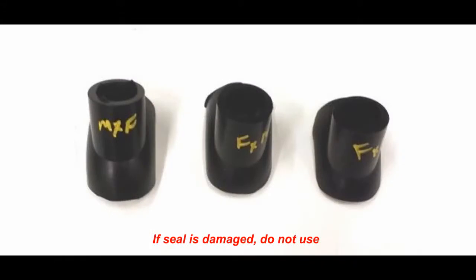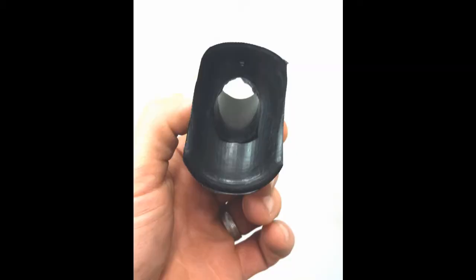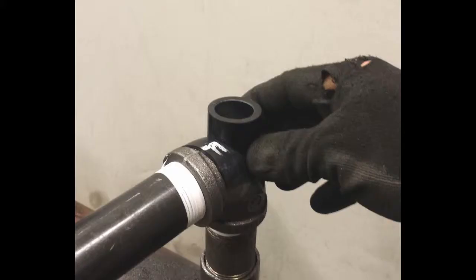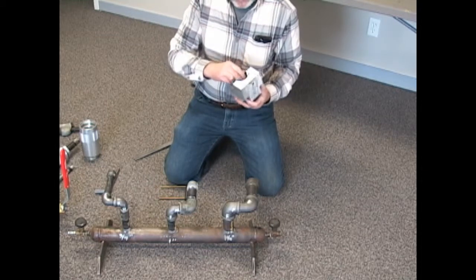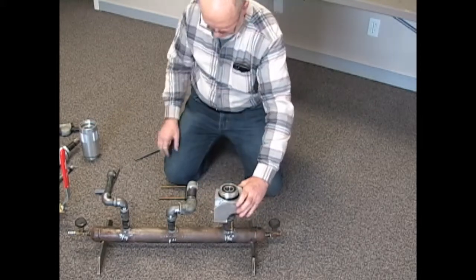Choose the correct elbow seal according to the configuration. Seals are marked on the underside with the letters M or F, meaning male or female. The male side has a thicker rubber edge than the female side. Lightly lubricate the underside of the elbow seal with silicone gel. Place the correct elbow seal onto the elbow to ensure proper fit and check to make sure the surface area has been completely filed smooth. Then place the seal inside the elbow housing and fit onto the elbow.